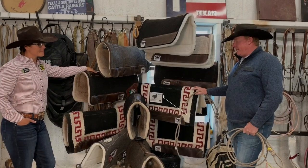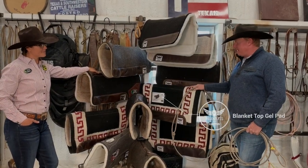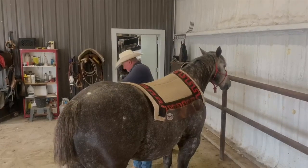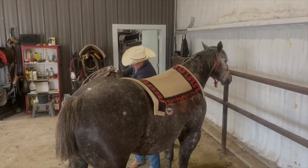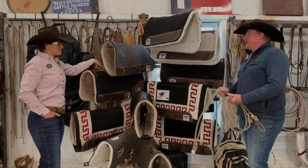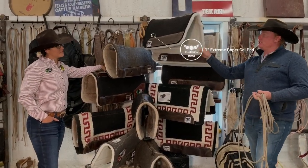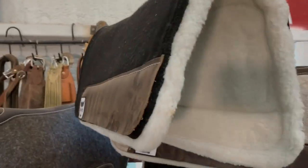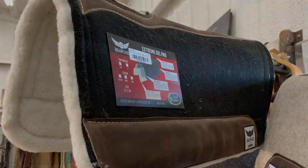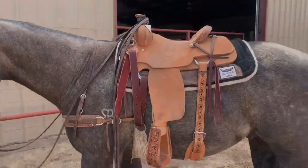My go-to pad is probably the blanket top, just because it's got a little classier look to it. It is a 1 inch fleece bottom blanket top. I do also like the 1 inch fleece bottom felt top. Those are kind of my two go-to pads when riding all day.